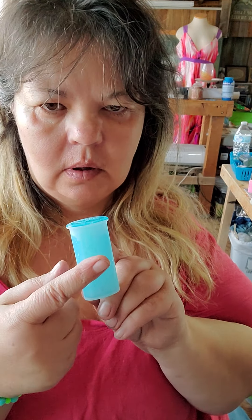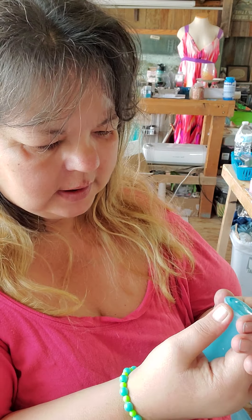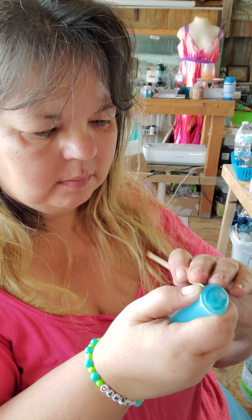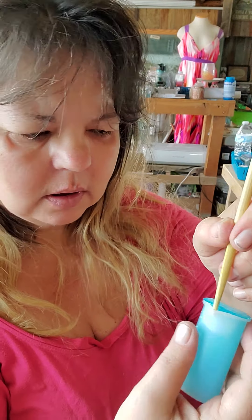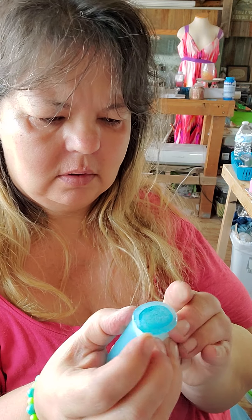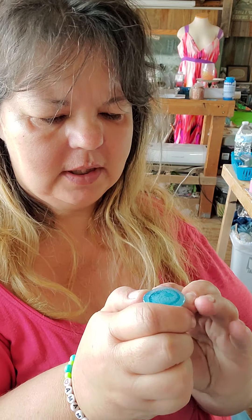I'm unmolding this and thought I'd show you — these make cool things but they're super hard to unmold. The best way I found is to somehow get this lip down. I'm using a chopstick, pulling that lip down a little bit so I can get my finger in there to start rolling it down. These are not easy to get out, so I'm just kind of rolling it down — it wants to snap right back.